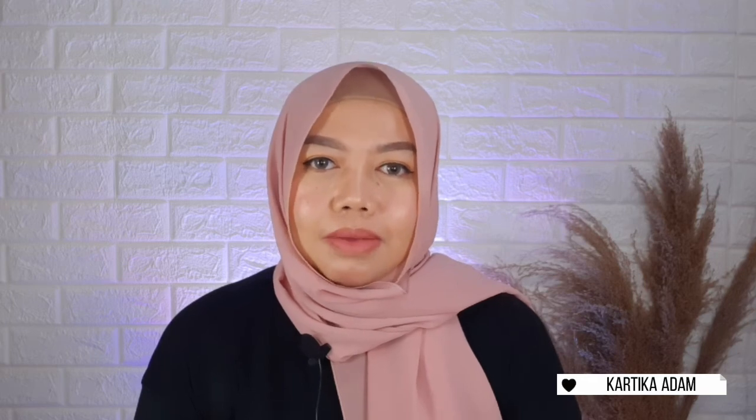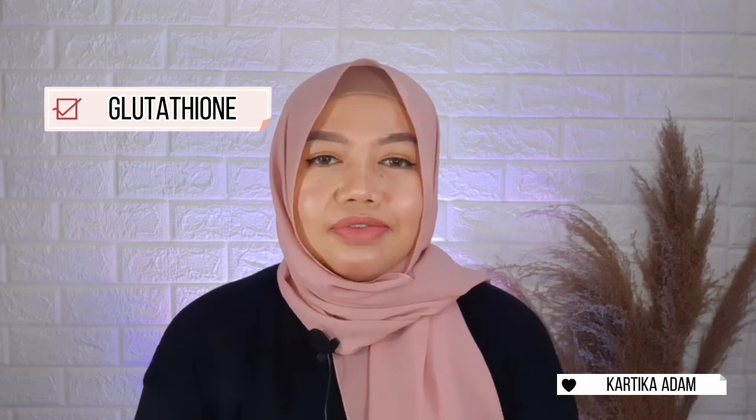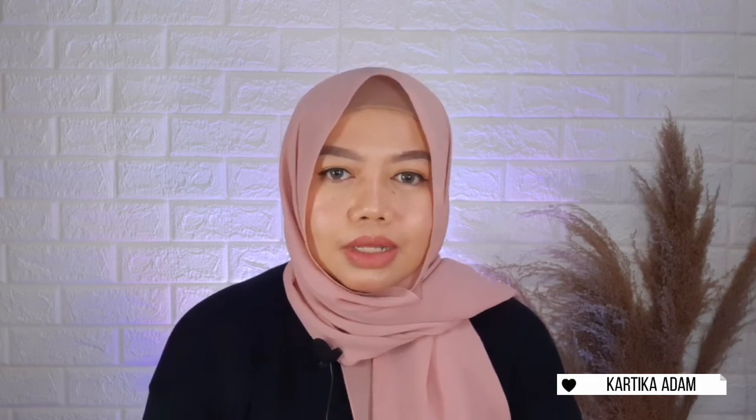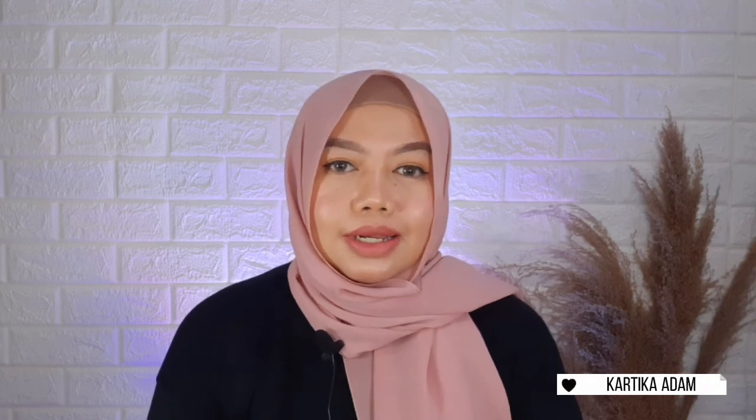Sekarang aku paham kenapa rangkaian body care dari Scarlett Whitening itu bener-bener booming di mana-mana dan banyak di-review sama para selebgram. Karena semua produknya mengandung ingredient yang aman dan sudah terbukti untuk mencerahkan, melembabkan, dan menutrisi kulit. Karena mengandung glutathione yaitu mother of antioxidant, dan vitamin E yang efektif untuk membantu merawat kesehatan kulit. Semua produk dari Scarlett sudah terbukti aman karena sudah terdaftar di BPOM, sudah halal, dan tidak dilakukan pengujian terhadap binatang. Harganya juga terjangkau dan menurut aku worth it banget sesuai dengan hasil dan kualitas yang didapatkan.